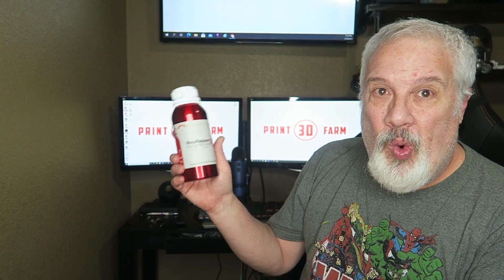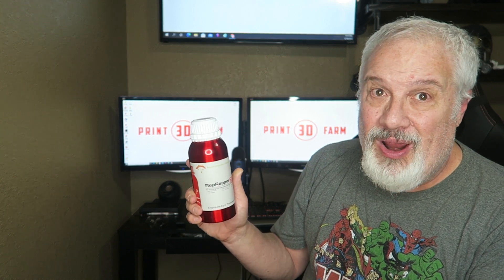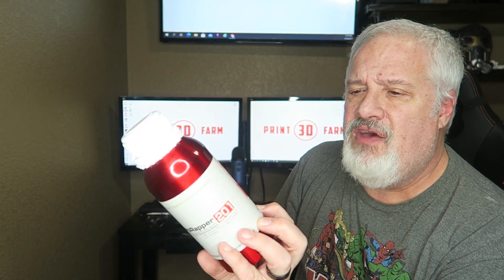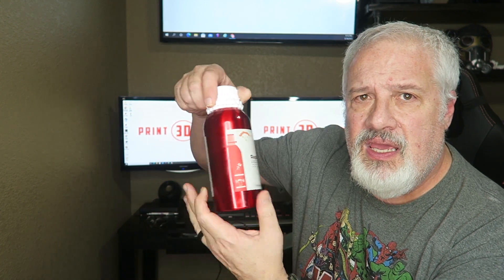Today's resin is RepRapper — RepRapper 201 from RepRapper. Beyond imagination through innovation. The first thing you'll notice is it is an aluminum bottle. It's around half a liter, 500 grams of gray, and it is an aluminum bottle.